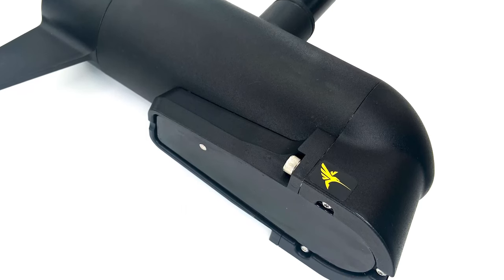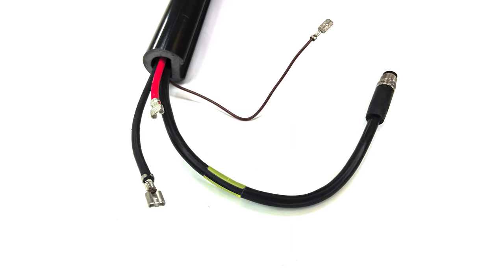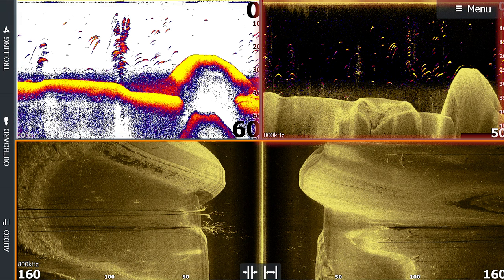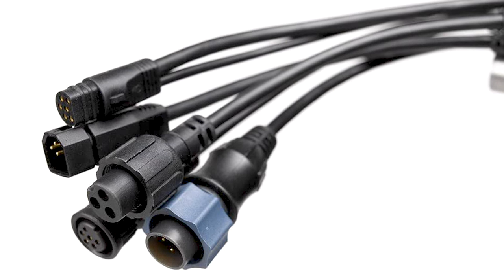Some motors also give you the option of a built-in transducer that can link to your fish finder. This will put the transducer inside of the lower unit and hide the wire in the trolling motor shaft. These transducers can range from traditional sonar to down or side imaging. Some of them are universal and some of them can only work with select fish finders, so it's important to take that into account if you're wanting to run specific electronics.